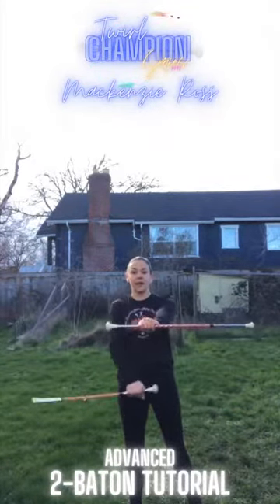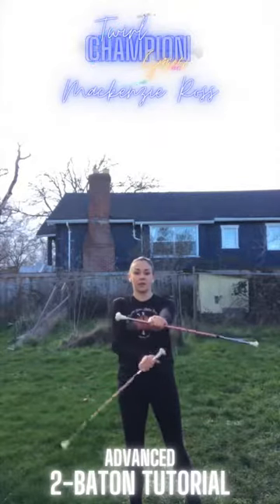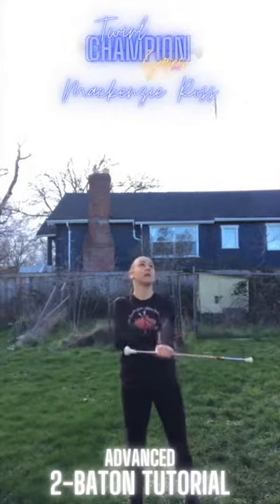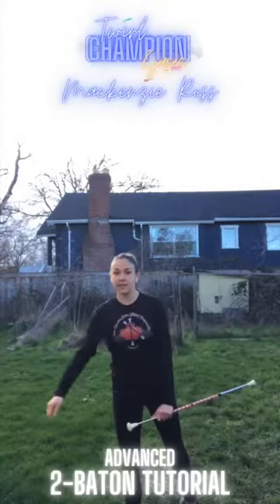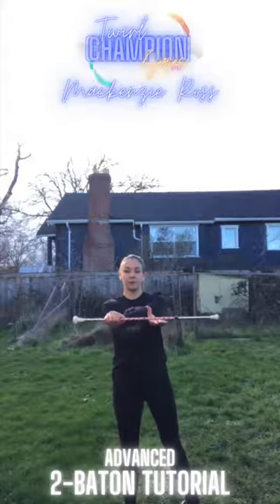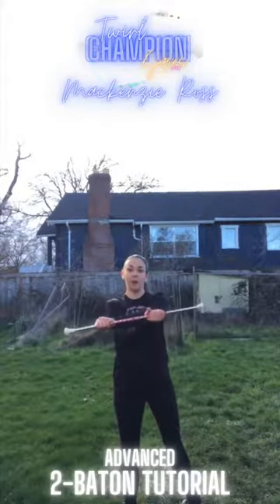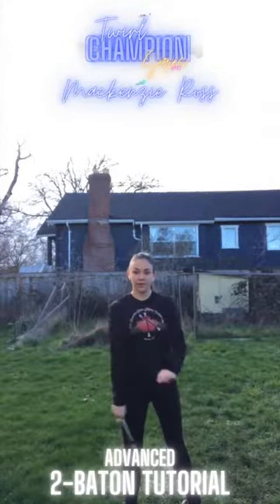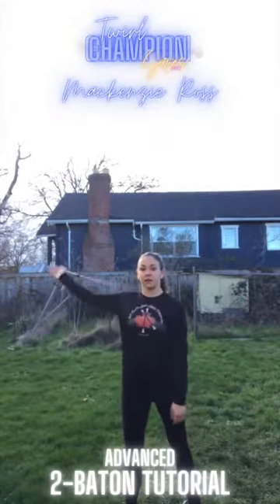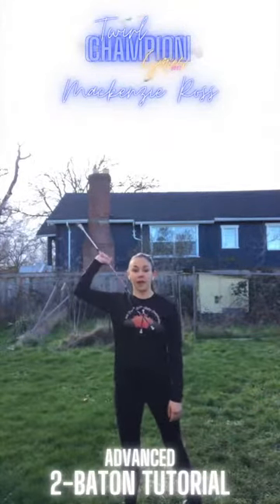From here, the right hand is going to do an open hand toss under your arm. As this baton is in the air, you're going to grab the baton in your left hand with your right. You're going to want to grab it palm up and swing down over your toes so that your hand is at the end of the baton, and you're going to do a hand roll behind your head.